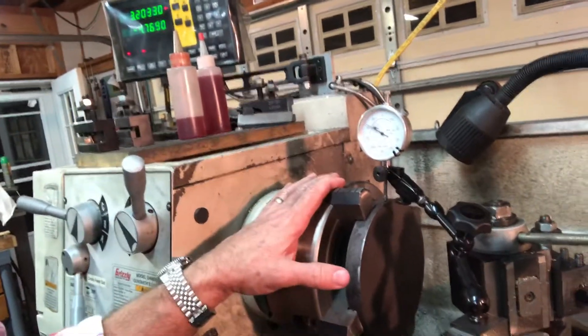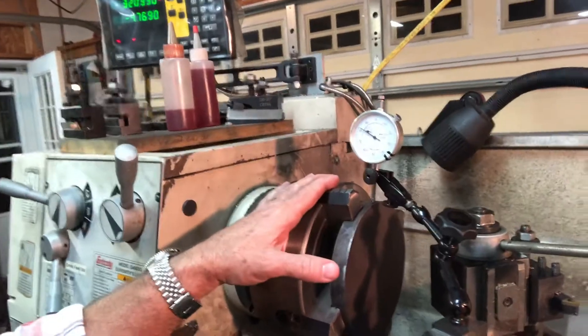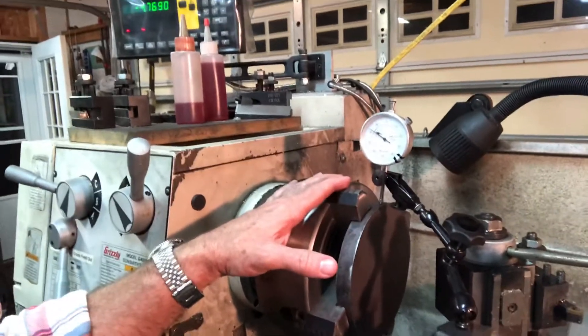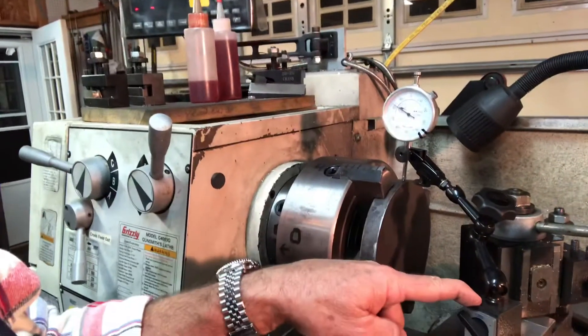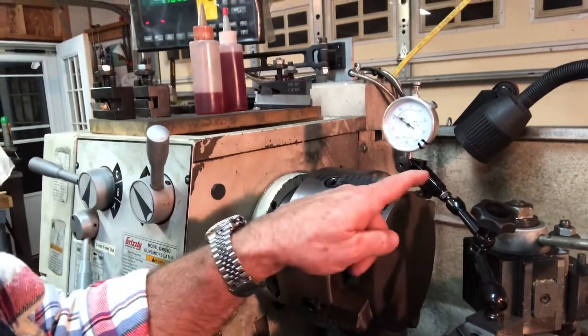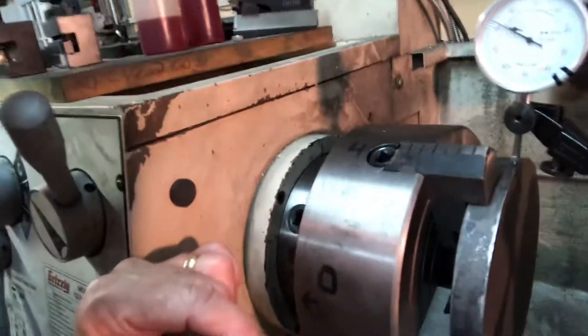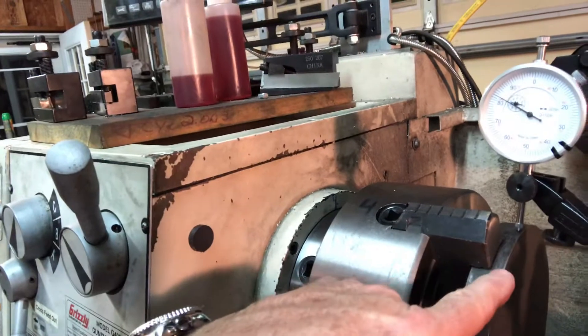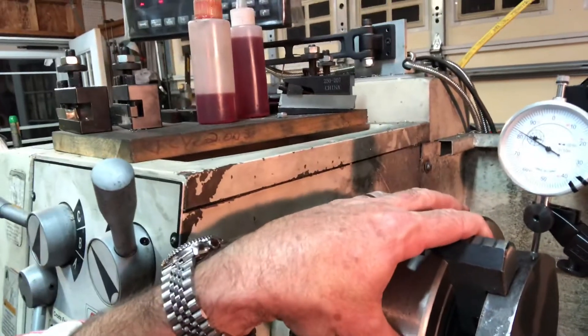I always hated this part of the setup — adjusting a four-jaw is no fun if you only do it every once in a while, but it's not rocket science. Abom and a few others have some great videos about how to do that, so I'm not going to bore you with the details. One thing that makes it so much nicer is this little Noga articulated arm. As you can see, there's just not a lot of room for the indicator to get in between the table and the jaws.